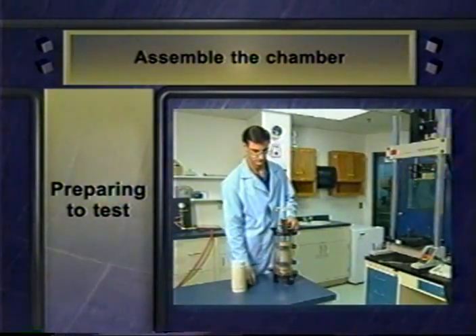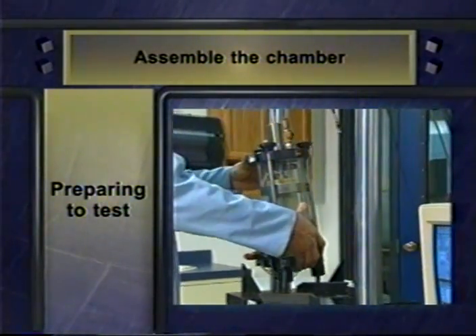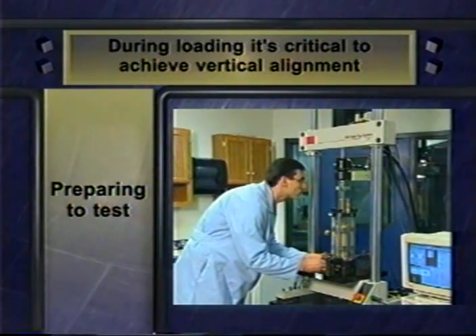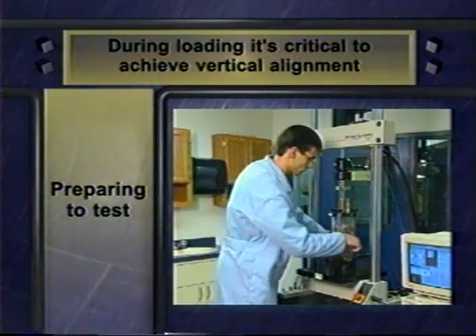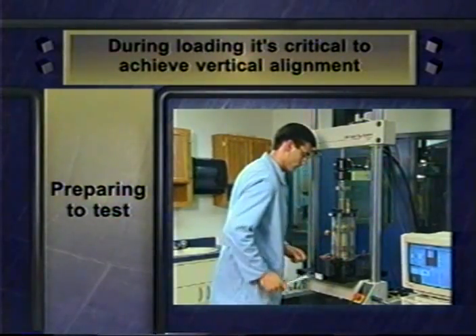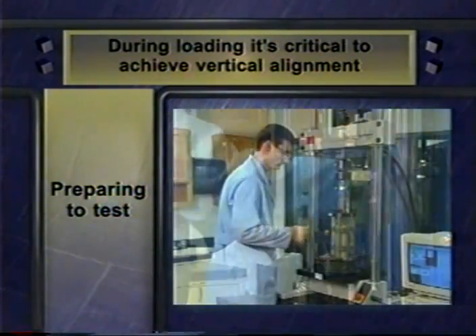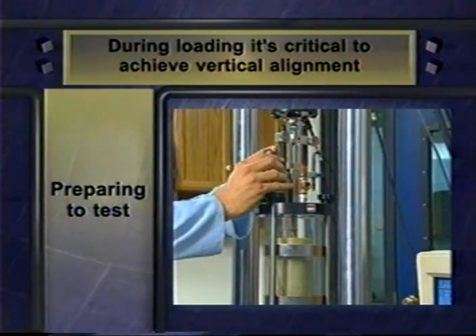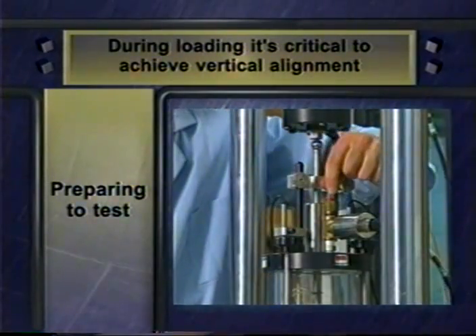Tighten the chamber tie rods and check to be sure the cover plate is level. Then slide the assembly into position under the axial loading device. During loading, it's critical to achieve vertical alignment. Finally, fasten the triaxial chamber to the load frame base plate and check the top of the chamber to be sure it's level. When the specimen, the test chamber, and all other equipment are correctly assembled and connected, you're ready for the next part of the process.